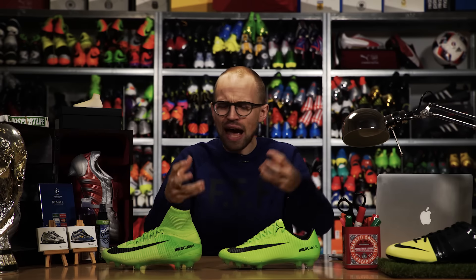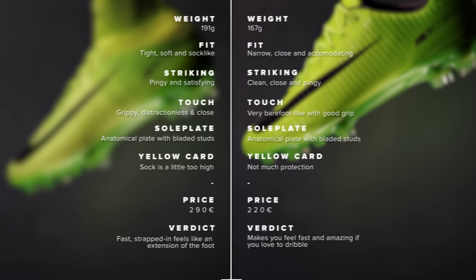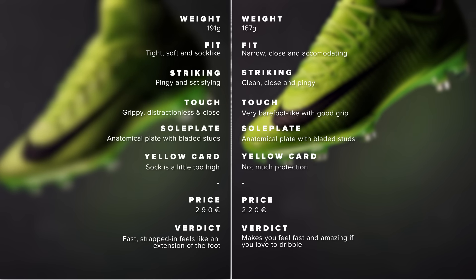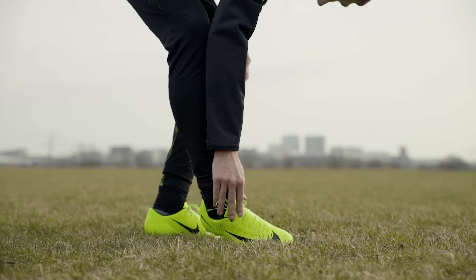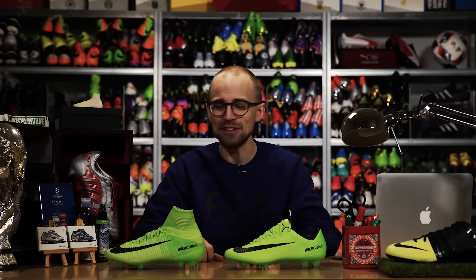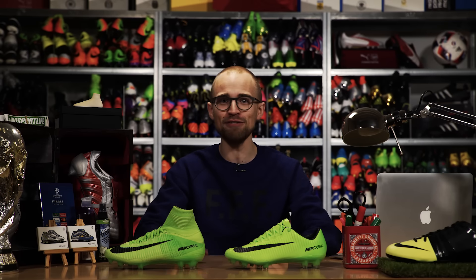In the end it depends on how free and close to the ball you want to be. Do you want the sock-like, solid, and better lockdown from the Superfly, or the softer, lighter, and more nimble Vapor? Personally, I'd go with the Vapor. Let me know which boot you choose in the comments below, and don't forget to subscribe and leave a like if you enjoyed.